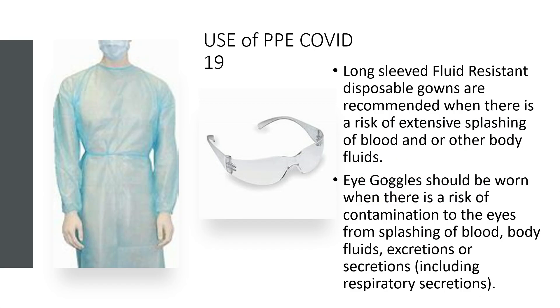When do we need to use long sleeved fluid resistant disposable gowns? These are recommended where there is a risk of extensive splashing of blood and/or bodily fluids, when you're within a meter of a resident and providing care. Eye goggles should also be worn when there is a risk of contamination to the eyes from splashing of blood, body fluids, excretions or secretions including respiratory secretions.